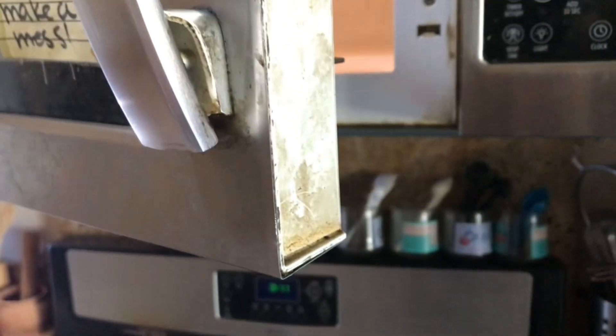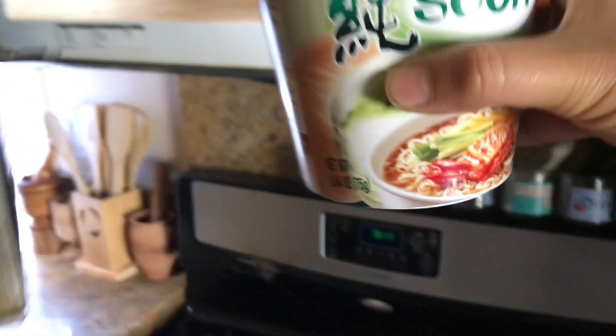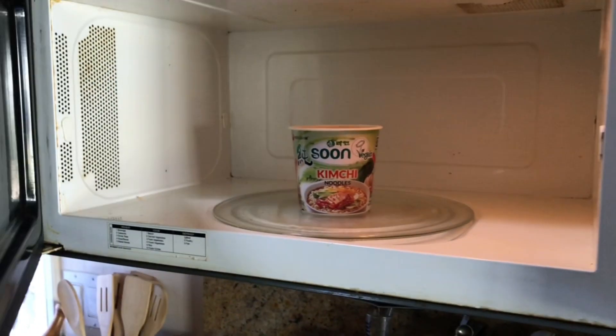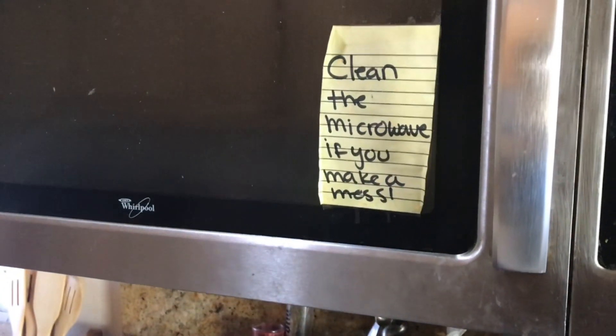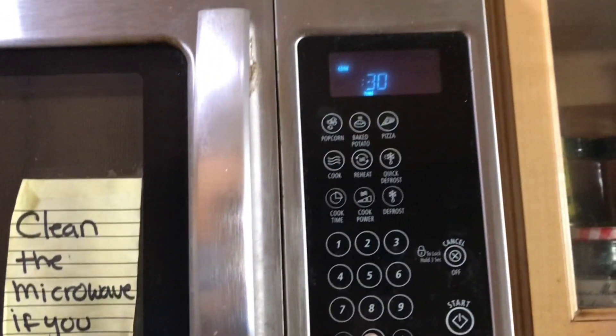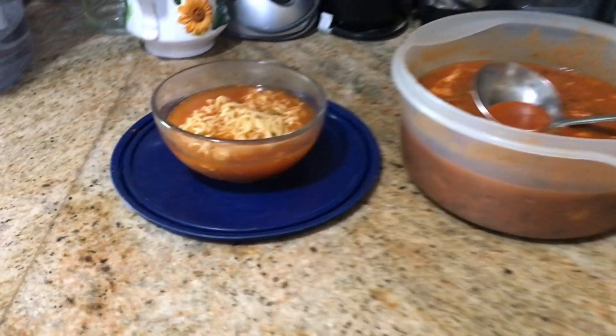I'm going to prepare my soup like the instructions say — add some water, put it in the microwave for three minutes, and let it cook. This is a great recipe for when you are craving something junk foodie but you don't want to go crazy. It's so good and hearty.